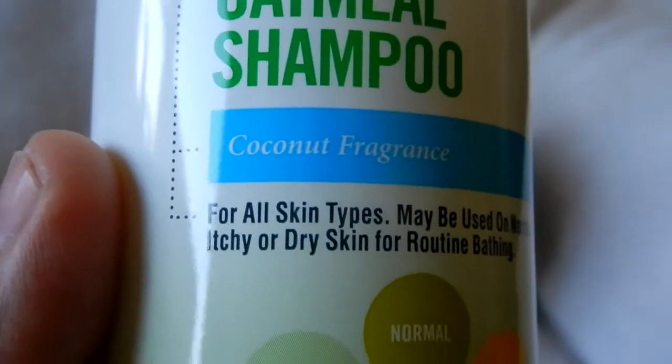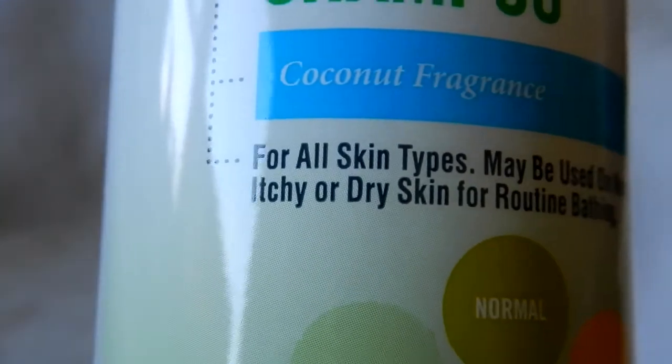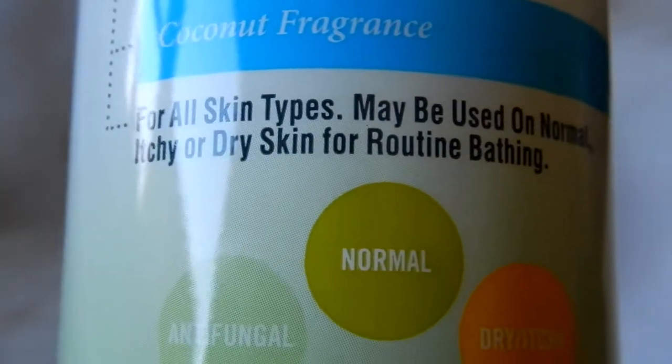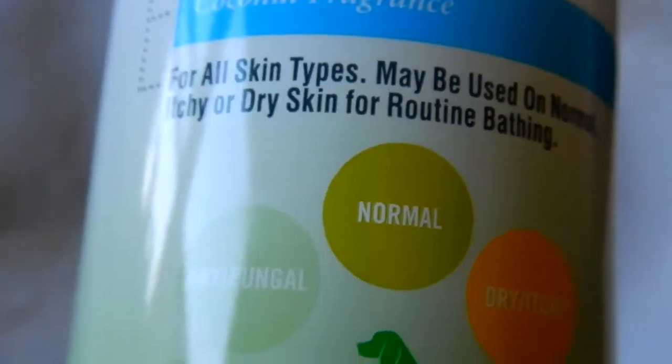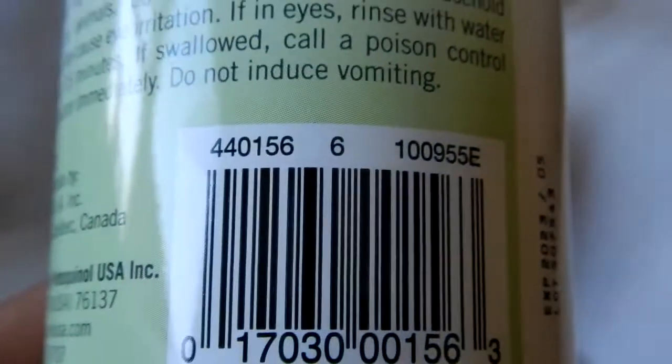It's got a coconut fragrance, it smells very good, and it says specifically for all skin types — may be used on normal, itchy, or dry skin for routine baths. Like I said, her skin was actually starting to flake, and by the use of this product it's really helped out a lot.